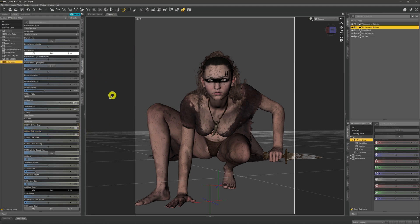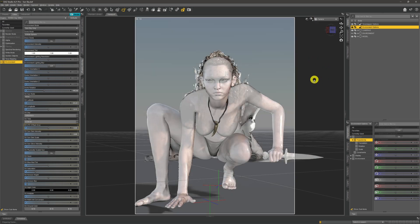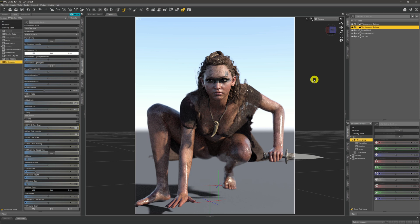Once we have those basics set up, if we come across to NVIDIA Iray and give it a click, we can see that our model is now lit up by the Sun Sky environment. Now I'm going to touch on a couple of the downsides of using Sun Sky.